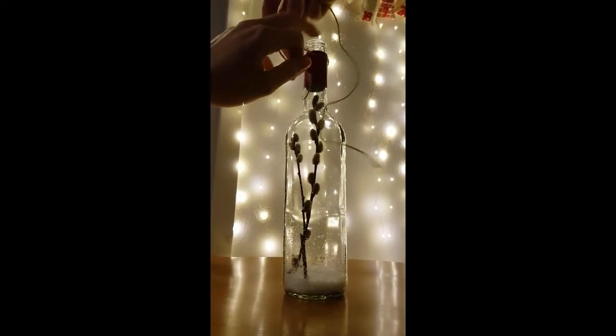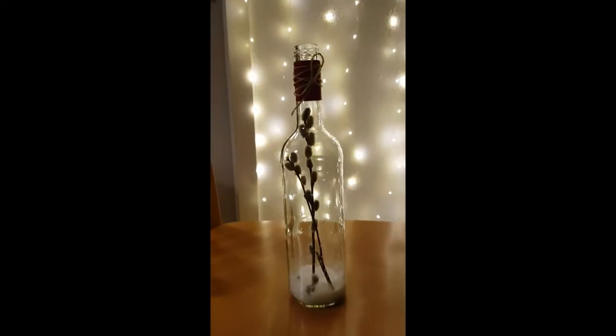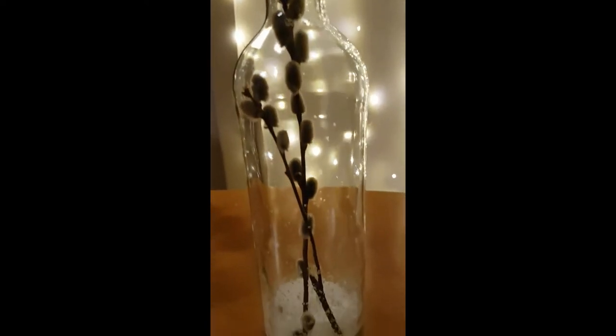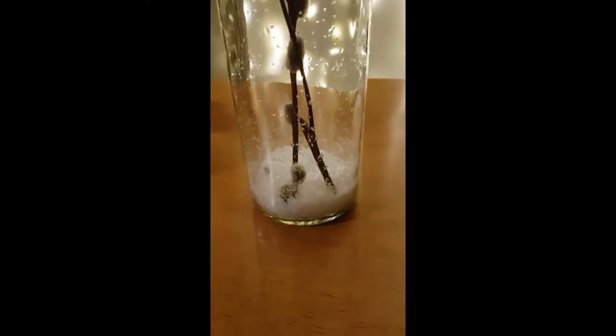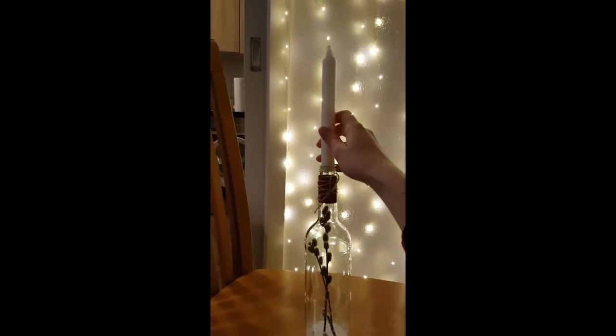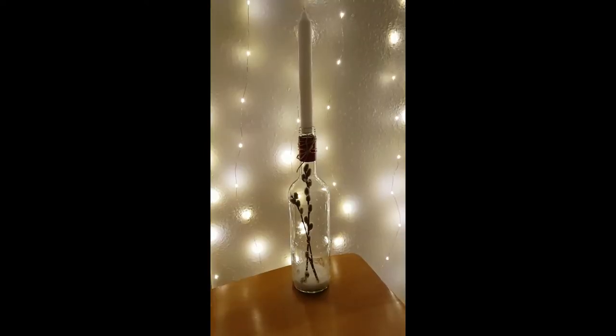I also added some ribbon around the top just because I thought it fit the natural vibe of the entire project, and this is how it turned out in the end. To finish off, you simply have to insert the candle into the bottle and press really hard just to make sure that the candle doesn't fall off while it's burning — and that's your finished project.